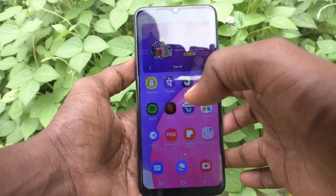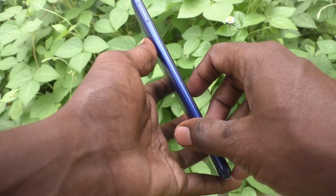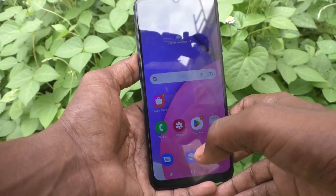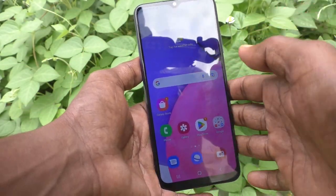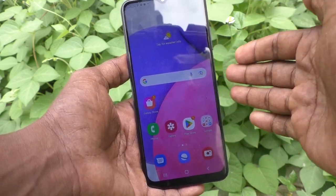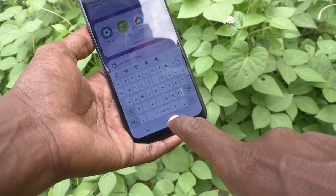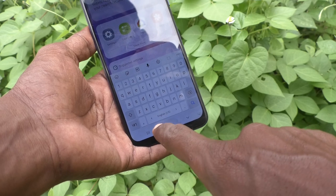Hi friends, this is Five Minutes Tech YouTube channel. Here is the Samsung Galaxy A03s smartphone. In this video, you will learn how you can set a full stop on the space bar of the keyboard in your phone, the Samsung Galaxy A03s.